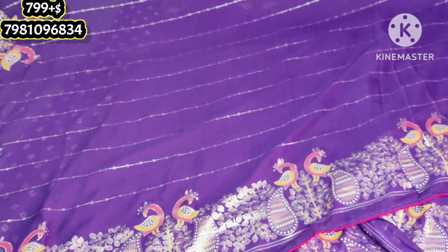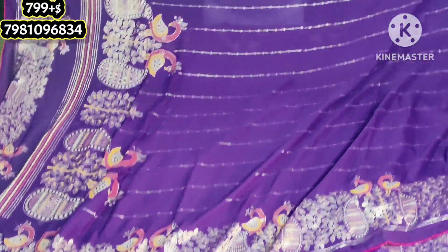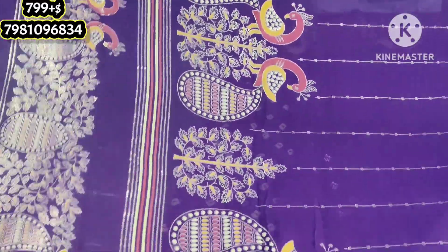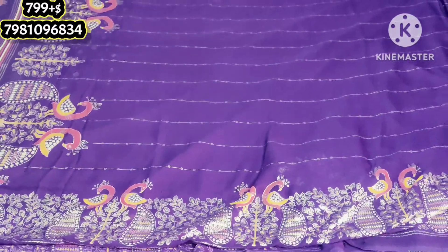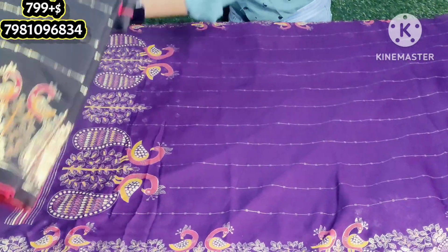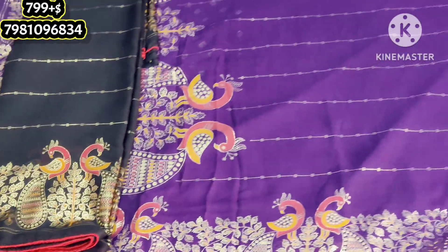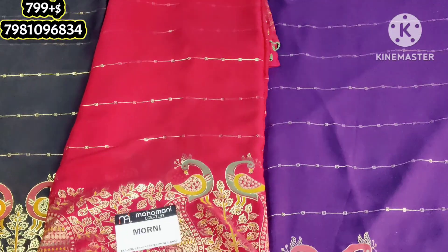We are going through each one of our colors. We have a big yellow color with yellow combination. This is a dark purple color — uncommon color combinations. Black color. Red.